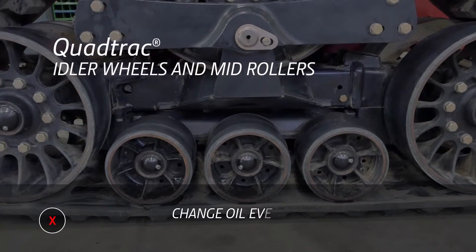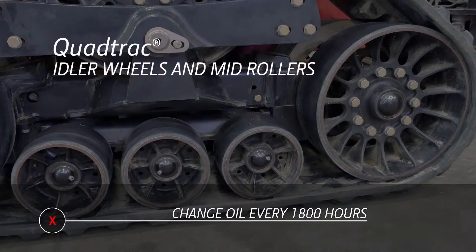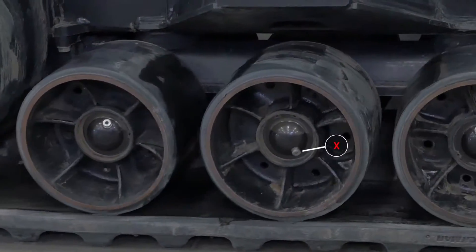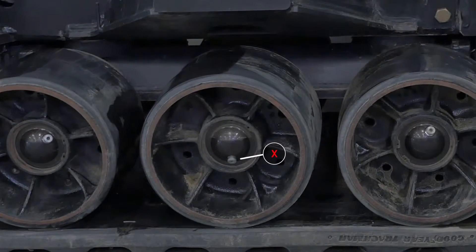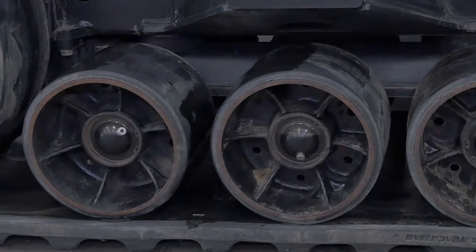If operated in muddy conditions, these sight glasses need to be wiped off and cleaned in order to visually inspect the oil level inside each mid roller and idler. The oil in the idler wheels and mid rollers on the Quadtrek has to be changed every 1,800 hours. To drain the oil, you need to position the tractor with each drain plug at the bottom of the wheel. When the oil is drained out, the tractor needs to be repositioned so that the plug is on the top and the hub can be refilled.